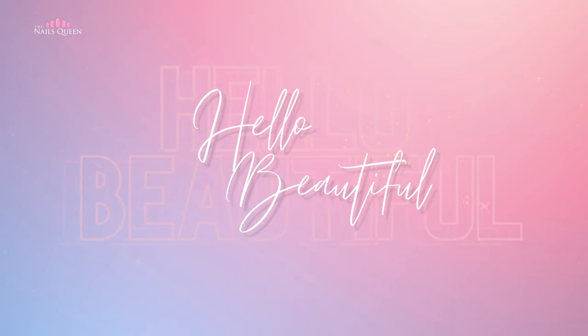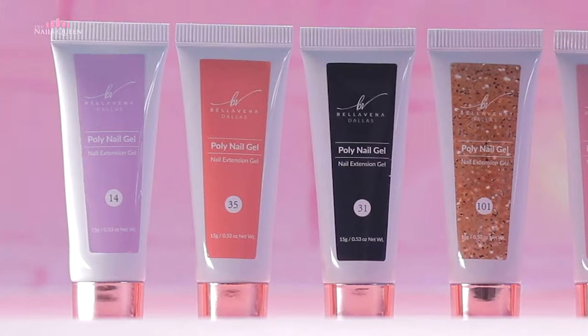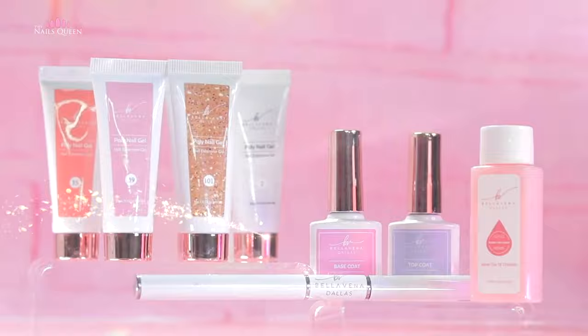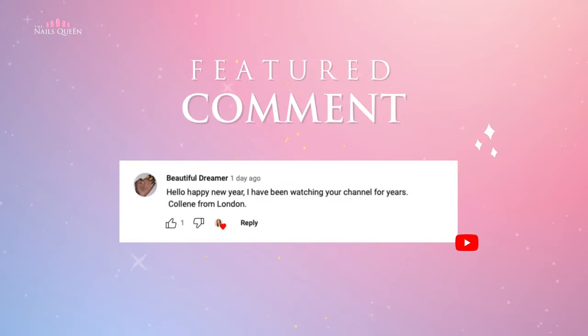Hello beautiful, welcome to my channel! Today I am going to show you three ways to use poly gel that I'm sure you're going to love. I'm going to share the link to the products in the description box in case you guys want to check them out. Today's featured comment is by Colleen from London — thank you so much for watching my channel for years, and I also want to wish you a happy new year!